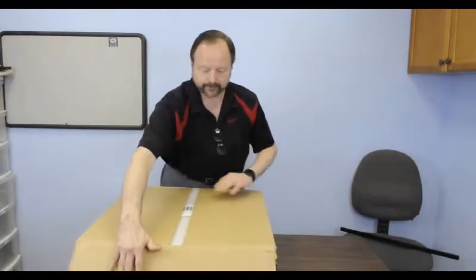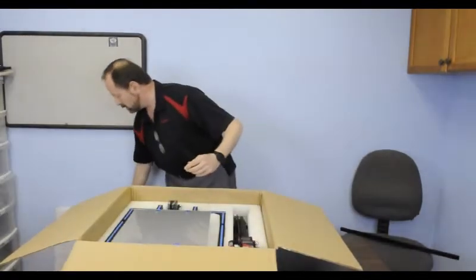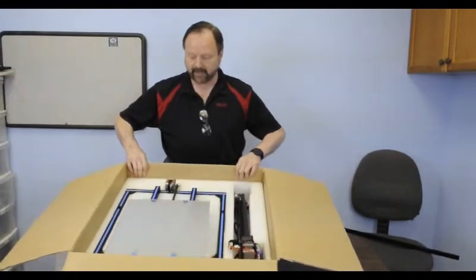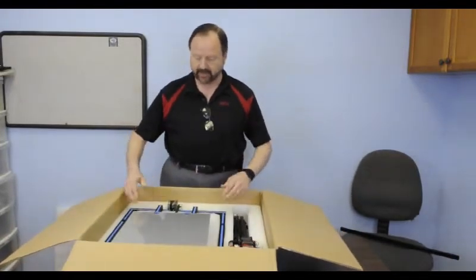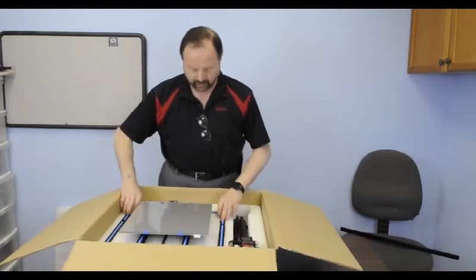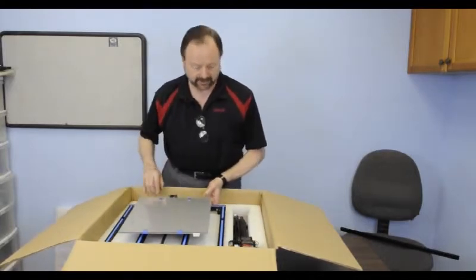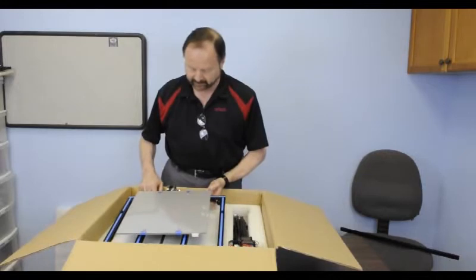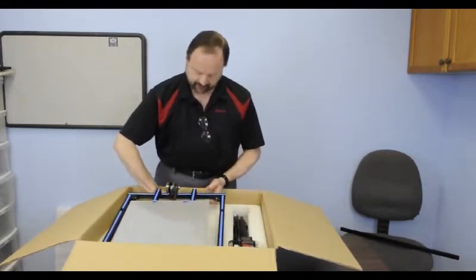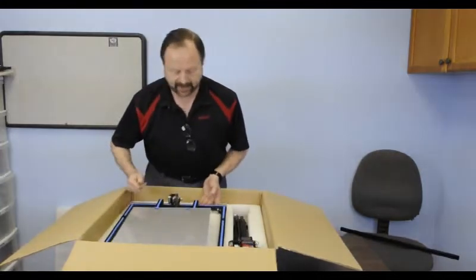Let's see what we've got. Well packed, formed styrofoam cover. Inside the box we have the already assembled base of the i3 style printer with a heated aluminum bed with glass top, the motor, the end stop switch, the tensioner all set up. It's got the racing stripes made popular by the CR10. We have four wing nuts sitting here so I'm assuming that the bed is not attached to the base for some reason.